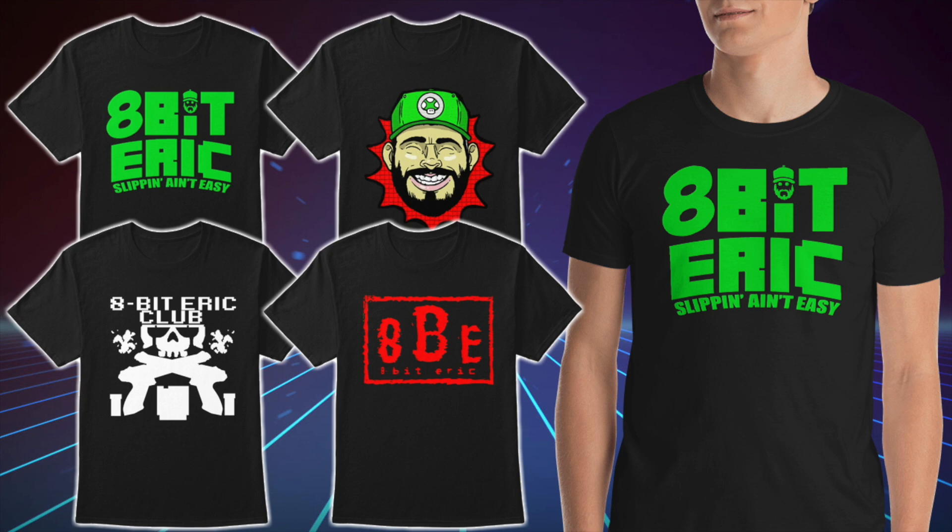Anyway guys, thanks a lot for watching — peace out. Consider supporting 8-Bit Eric on Patreon for just a dollar a month, link below in the description. If you want to become part of the hashtag 8BE Nation, pick up your official merch — classic t-shirts, tank tops, hoodies, and even women's apparel, link below. Feel free to watch the next video or catch up on one you might have missed. Thanks again for all the support — I couldn't do this without you. Don't forget to subscribe and click that like button. Thanks again, peace out!